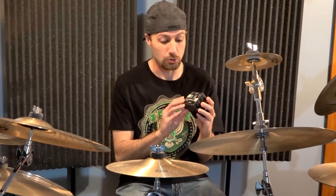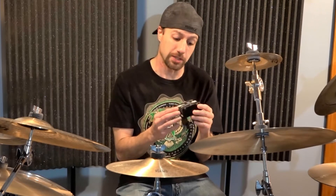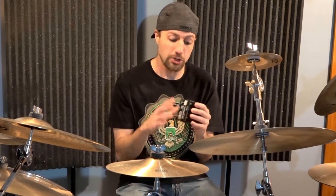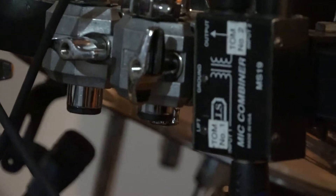These are from a company called Rolls. They have a newer model which is actually a mic combiner and a mic splitter, but I use two of these on my setup when I'm at my home studio.